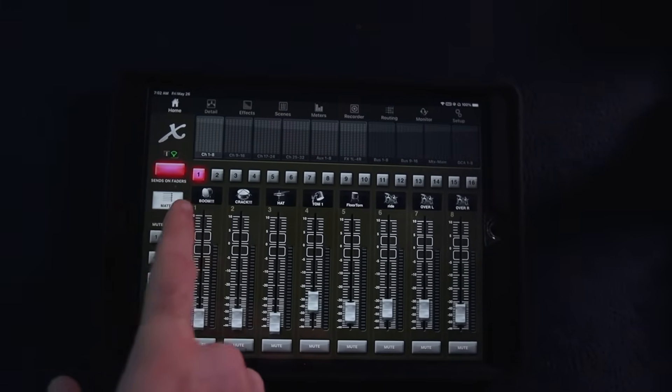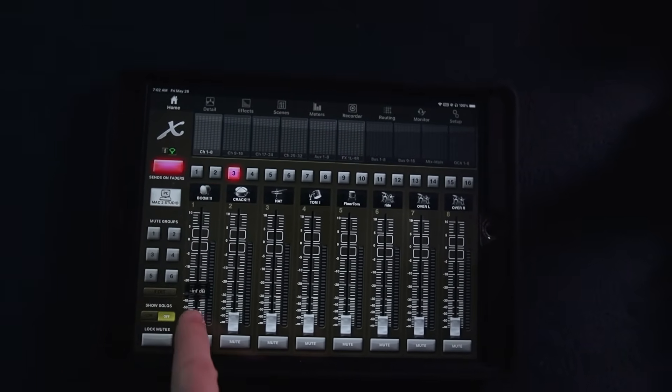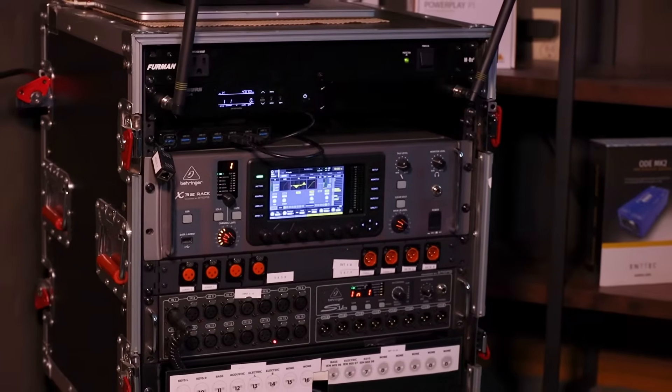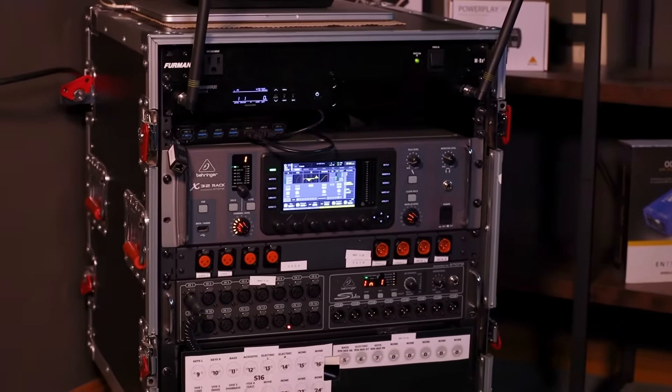When using the app, band members have to click sends on faders, then the number for their personal mix. It's super easy to overlook that your mix is selected and begin to adjust the mix. Tragically, without intentionally selecting a mix bus, the main room mix is what you're adjusting. That's one way to get your vocals louder in the mix. I have accidentally done this many times, but it's never mattered because I was controlling our X32 Rack, which is separate from the X32 Compact at front of house. Both mixers share the same signals, but the main left and right mix on the rack doesn't go anywhere.